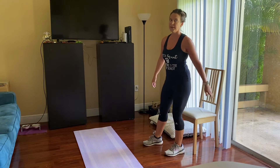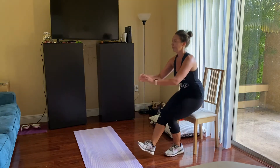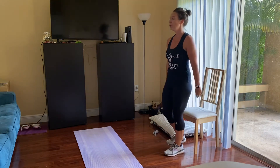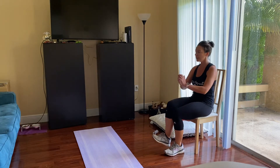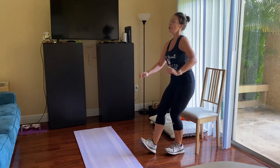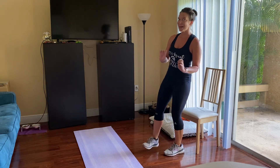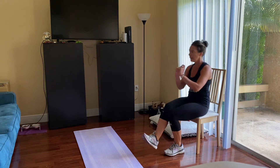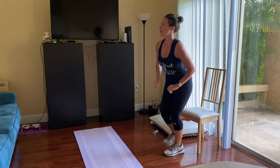Other side, last one — here we go. Remember, you can always do squats here as well. Go ahead and put your heel down if you need to — a few modifications to help you through these last ten seconds. Last three, two, and one.